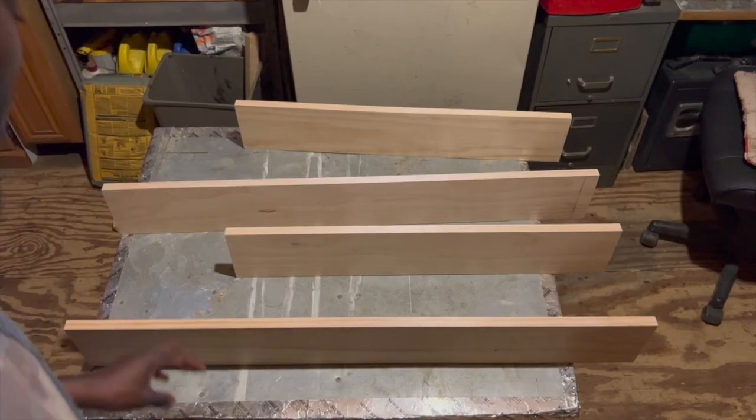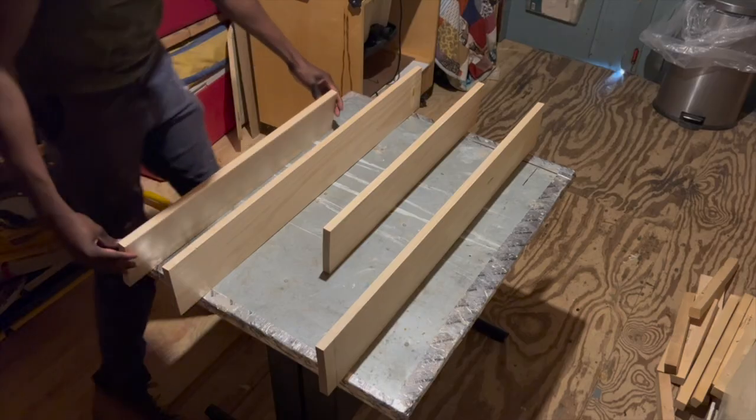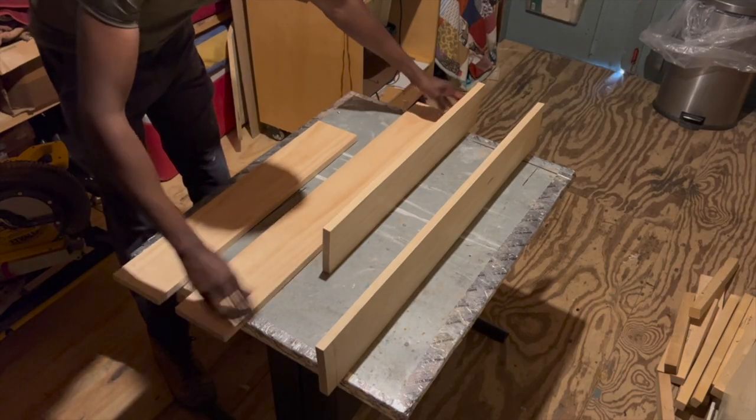Now that I got all my boards cut to size, I went ahead and lined the boards up in the orientation that they're going to go in, and then I started marking the hole locations for the rope that will be going through the shelves.